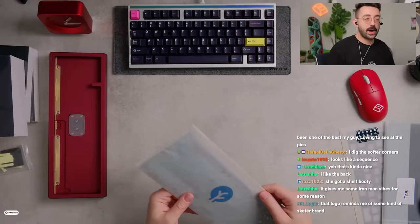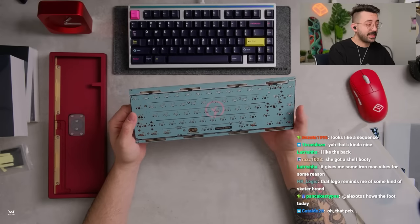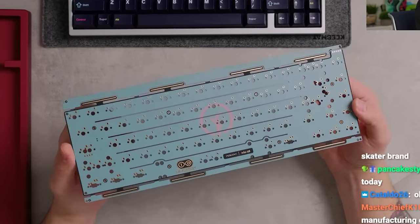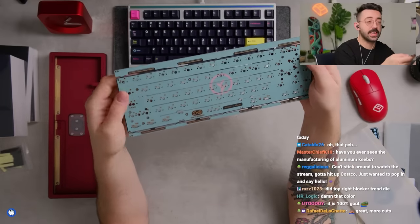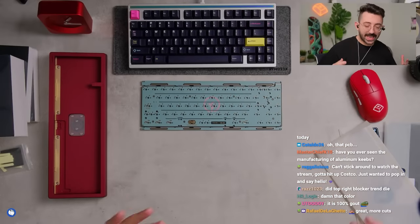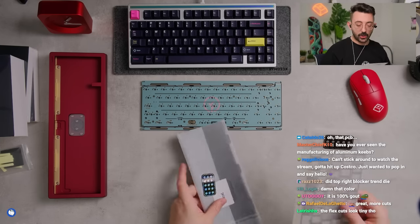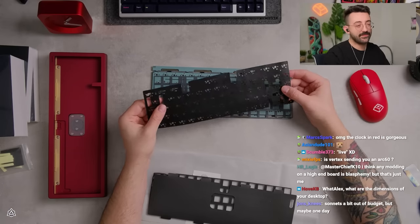I can already see lots of flex cuts. I love the color — I dislike flex cuts but the color is nice, very pretty. A personal choice: I don't really love the sound of flex cuts. I find it's very hollow. We have our plates — do you guys want PE foam? I'll let you guys decide.